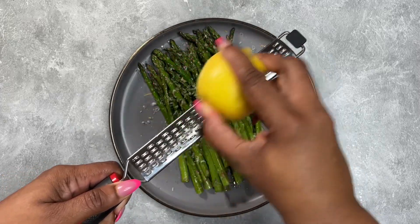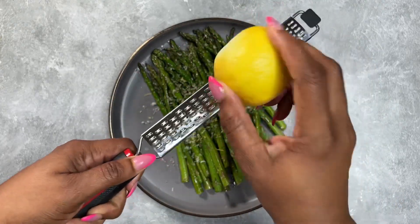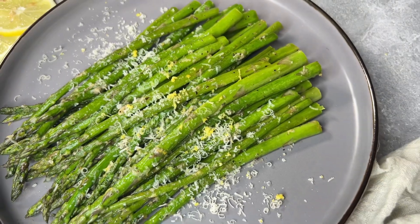As always, I hope y'all enjoyed because I did! The full recipe is going to be listed below in the description box. Don't forget to go follow me on Instagram and TikTok, or purchase one of my cookbooks — the links are below. Until next time, bye y'all!